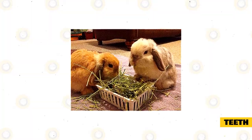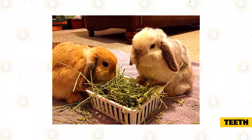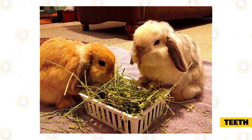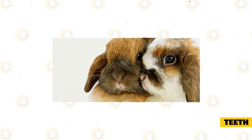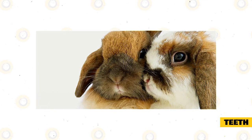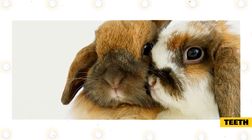Younger mini lops need alfalfa hay as it gives them calcium, a nutrient needed for their growing bones. Adult mini lops will need legume hay. You must be careful about giving just any yard clippings or hay to your mini lops. Mini lops must be kept in pairs because of companionship. Experts say that being with another rabbit contributes to the happiness of the rabbit and may even allow them to live longer. In the wild, rabbits are extremely social, so you should encourage socialization even in captivity.